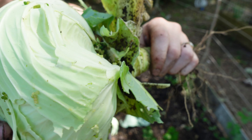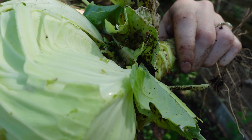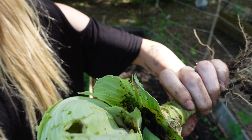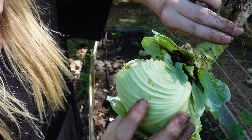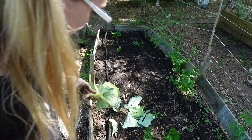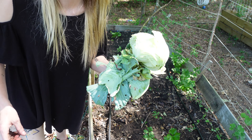So let's look inside of this cabbage. Can you see all of that? There's holes through the cabbage, so this is not going to be an edible one. We do not get this cabbage — we're gonna take this to the compost pile.